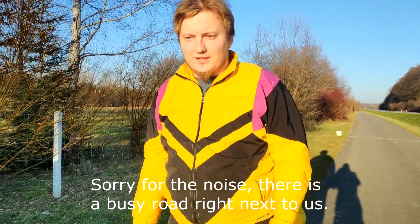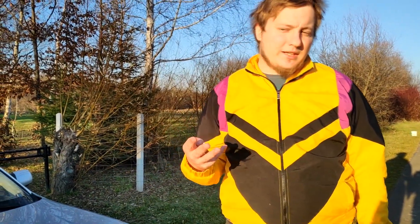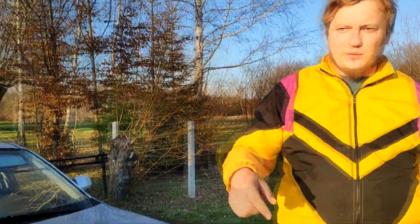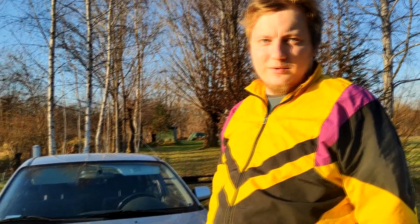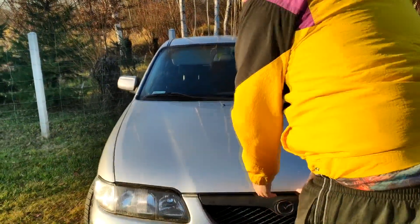We did the test with ABS and got three results pretty close to each other. One run I started braking too late and one too early, so we won't count those. We have three runs close to each other — one wasn't recorded as it was a test run. Now we have a good idea of what the ABS can do. We're going to pop the fuse and see what braking without ABS could be.